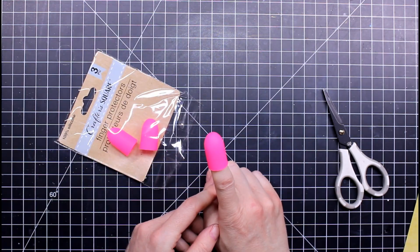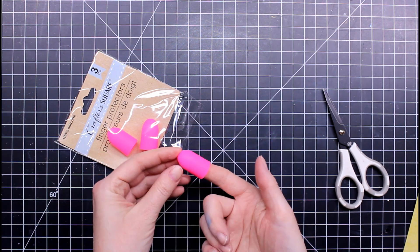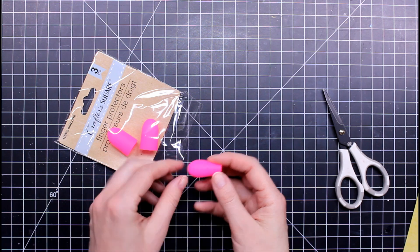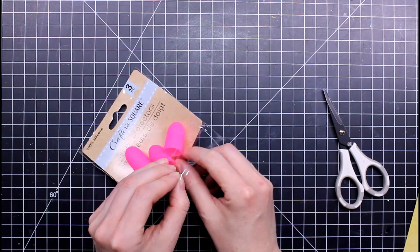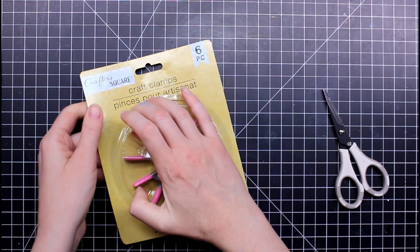I love using my hot glue gun but I hate burning my fingers, so I picked up these three little silicone fingertip pieces. They're really good quality — thick. I've seen them cheaper online but the online ones are thinner.